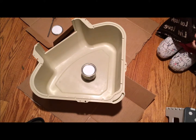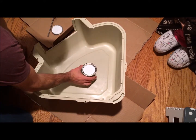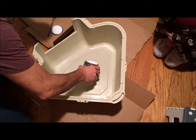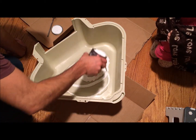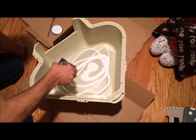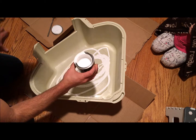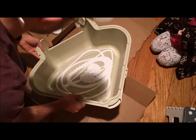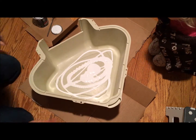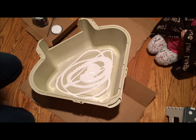Here we go — moment of truth. I got the can lid off and I'm just going to dump some in. Wow, that is pretty thick. I was hoping it would be a little thinner so it would self-level, but that's not happening. Maybe I'll try to get a paintbrush and smooth that out.